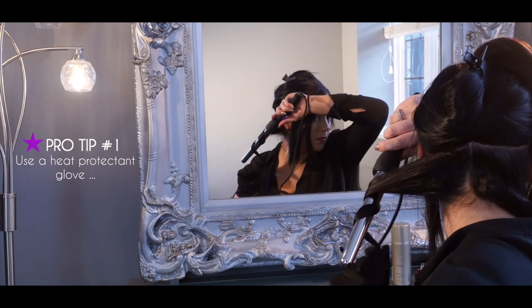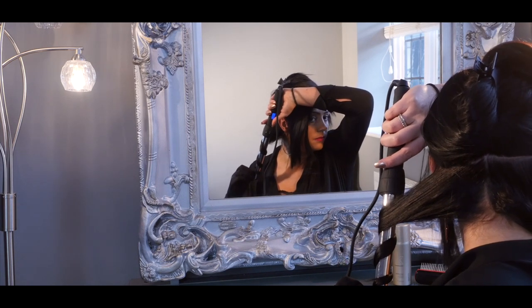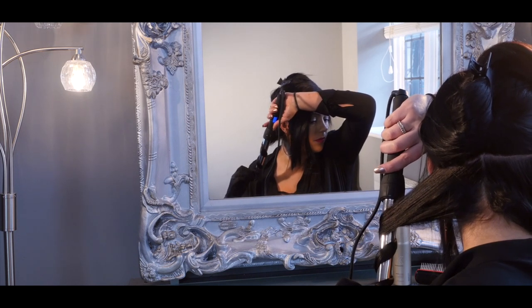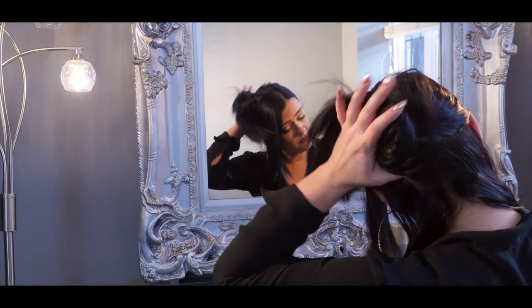Pro tip number one: use a heat protectant glove so you can grip the hair against the wand. Wrap the section of hair from root to end in the desired direction. Repeat the technique until the first layer has been completely curled.